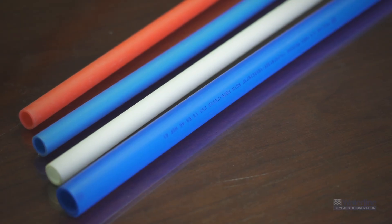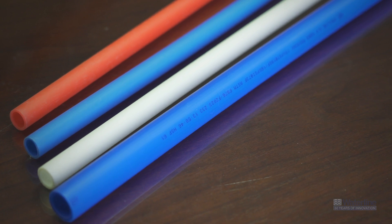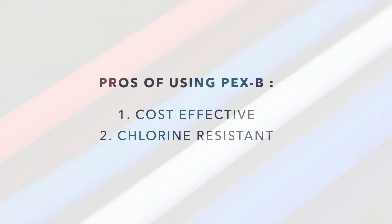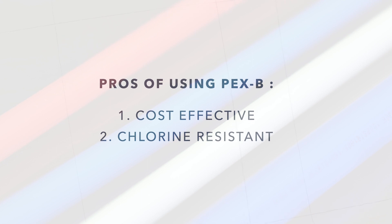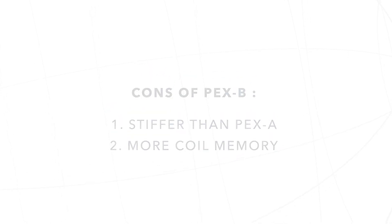PEX B tubing is produced using the silane or moisture cure method of cross-linking. Some of the pros for using this type of PEX are cost — it is the lower cost PEX tubing. It has the highest bursting pressure as well as being the most resistant to chlorine, making it a good choice in areas where water is highly chlorinated. This is the most commonly used type of PEX tubing. Some of the cons of PEX B tubing are that it is stiffer than PEX A tubing and has significantly more coil memory.